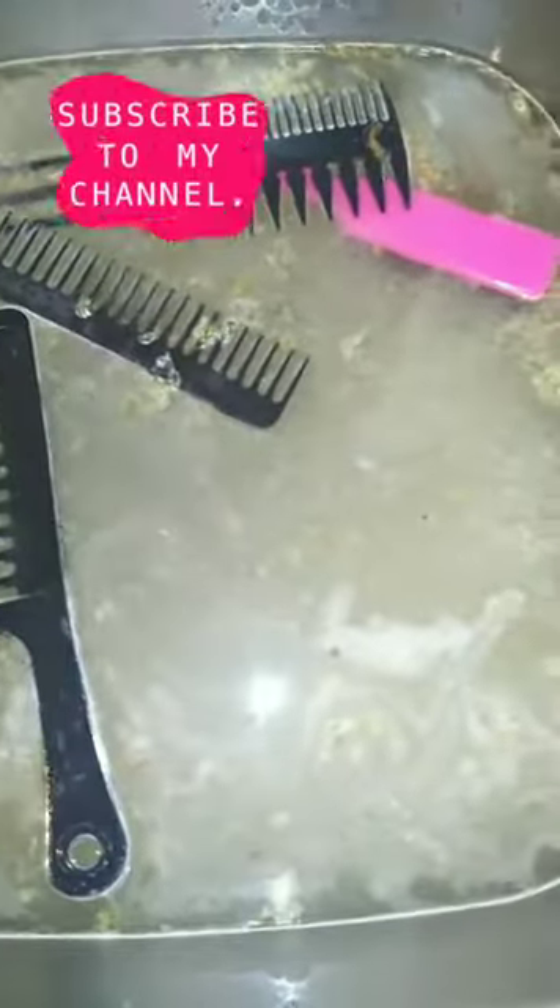I mainly needed to do this for my clips, but I decided if I'm going to clean one thing I might as well clean them all. So we're putting everything inside the water. I kept adding more baking soda because I just knew it needed it. This is just soaking — after maybe 10 or 15 minutes, maybe less.